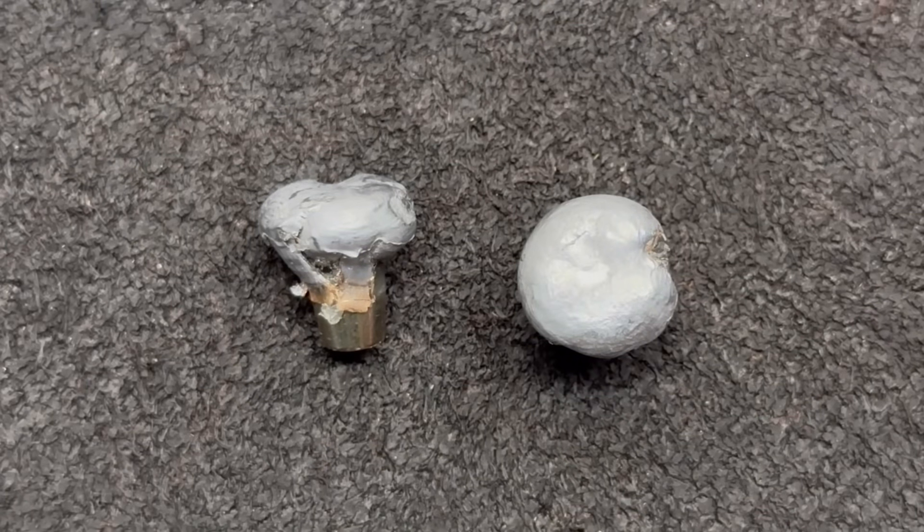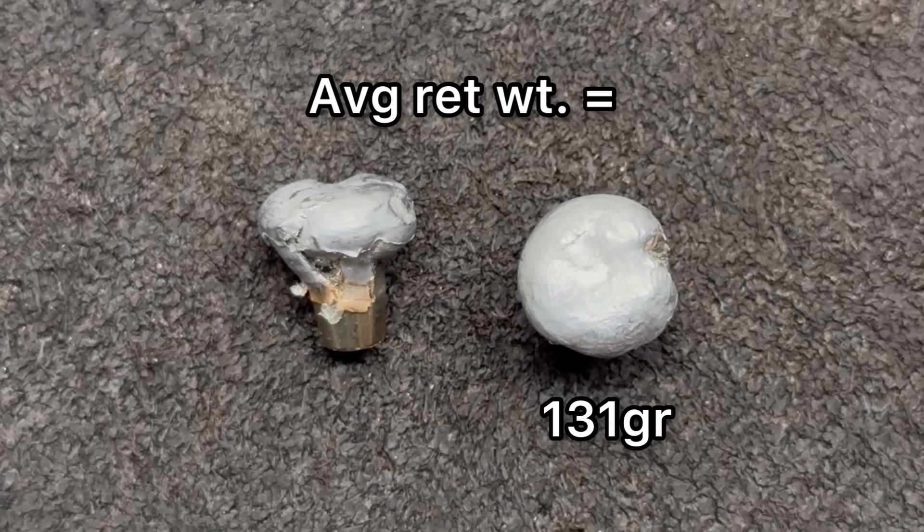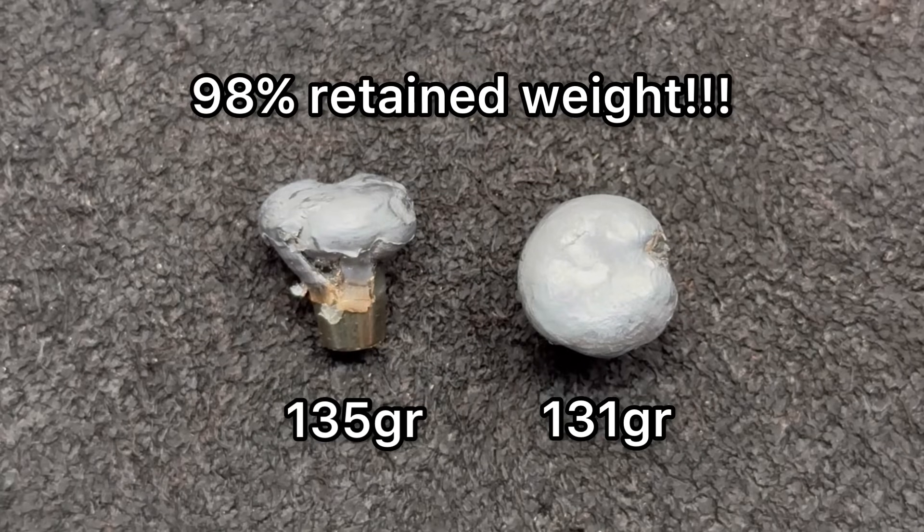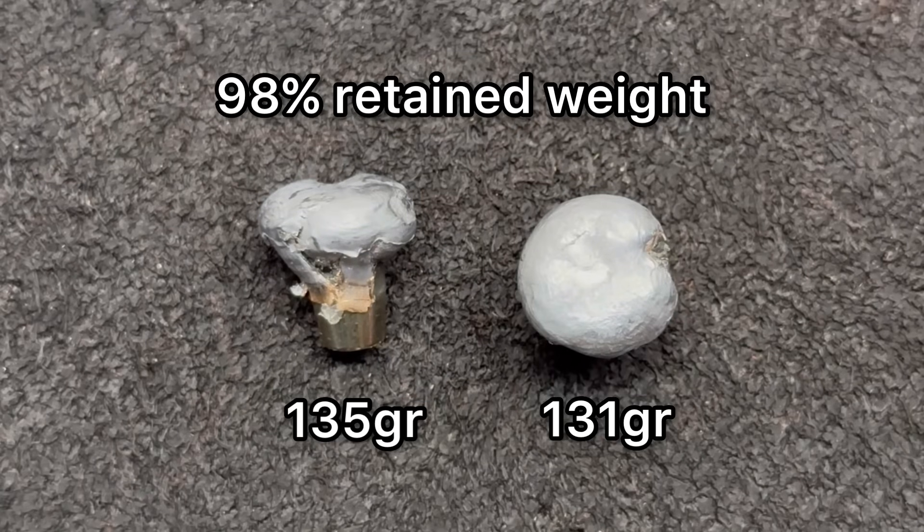Here we're looking at those Federal Premium Terminal Ascent 136-grain bullets as pulled from the ballistics gel. For weight retention, we saw 131 and 135 grains respectively, for an average of 133 grains — that works out to 98% weight retention. Whatever Federal is doing to build these bullets, this is good stuff.